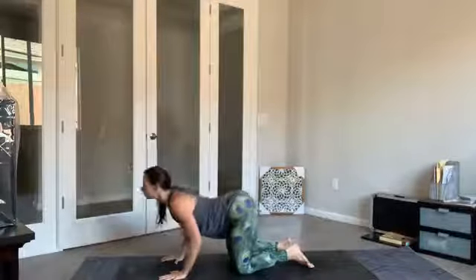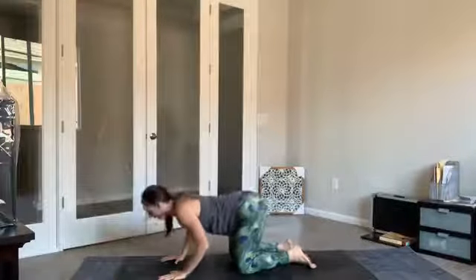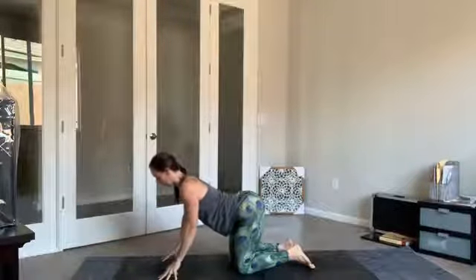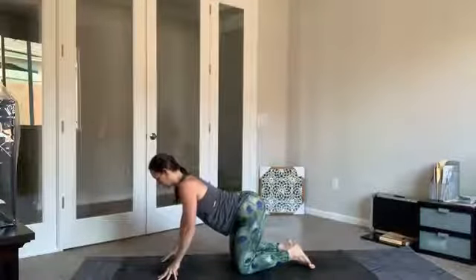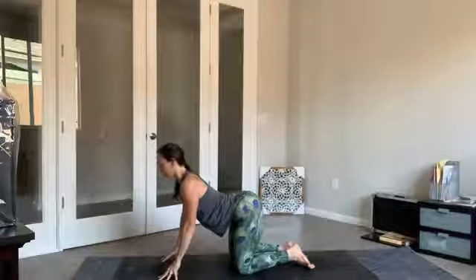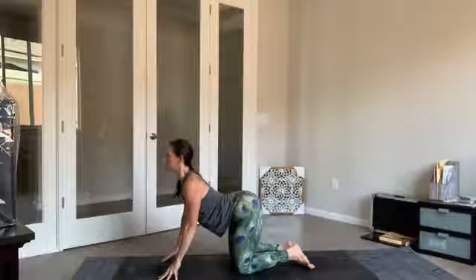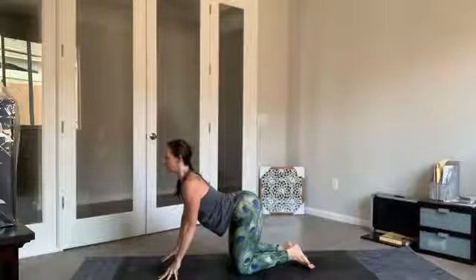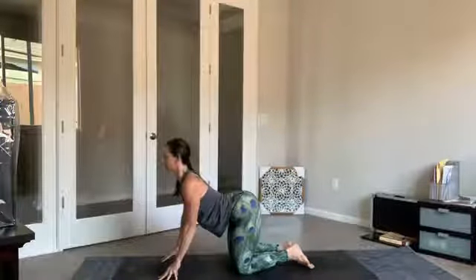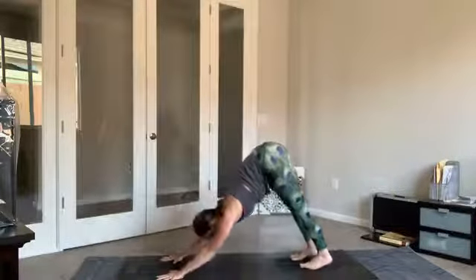One more round. Let's meet in cow pose — dropping the belly down. Come up onto the fingertips of the hands, enabling us to spiral the triceps underneath and draw the shoulders towards the hips. Inhale, exhale — keep drawing the shoulders back. Maybe you start to lift the gaze. Inhale, exhale, sink the belly. One more inhale, exhale — draw the fingertips towards the back of your mat. Slowly lower hands down to the earth, tuck the toes, lift the hips to the sky, coming into downward facing dog.